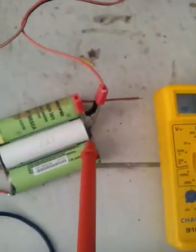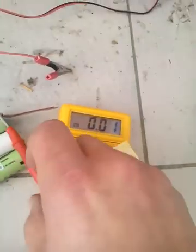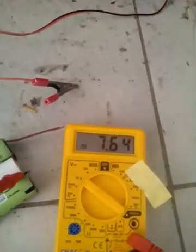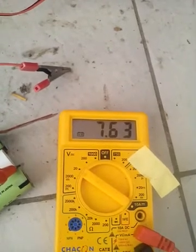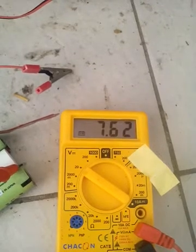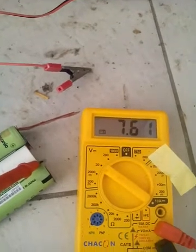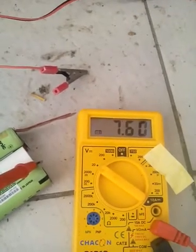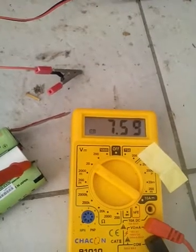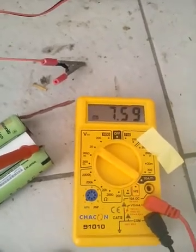Let's see how much they discharge. They are holding some charge — not too much.